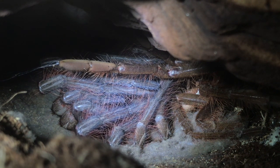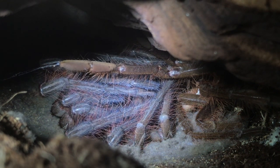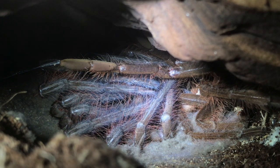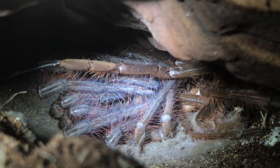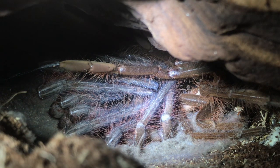And there we go, ladies and gentlemen — he is finished! It took him around about six to seven hours, which is about normal for a tarantula of this size. The only thing left to do now is try and catch the flip-over, so I'll press record and walk away and hopefully catch it.